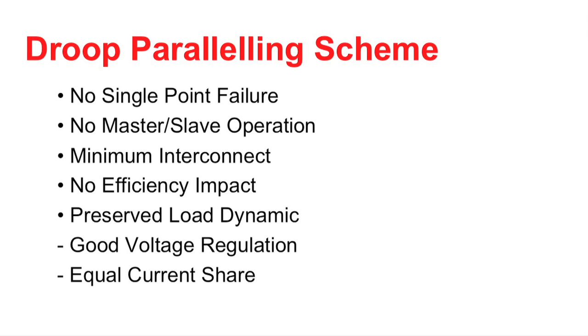Reviewing the characteristics of the droop paralleling scheme, it's pretty good on most points. There's no single point failure in the system, no master-slave operation, and no interconnect from one power supply to the other. They automatically put out the proper current without this interconnect. You might be tempted to implement this droop paralleling scheme with resistors, which would impact efficiency. However, you can modify the control loop within the power supply and have no efficiency impact. Finally, the load dynamics are preserved.